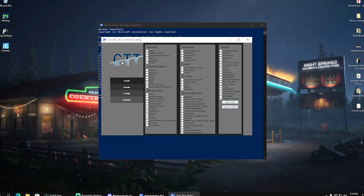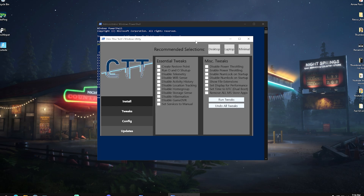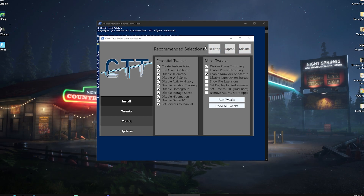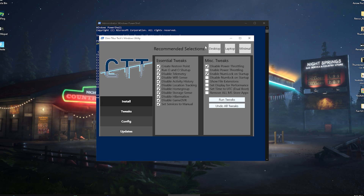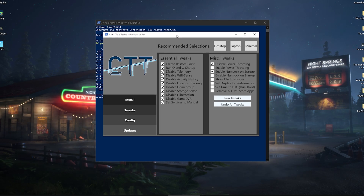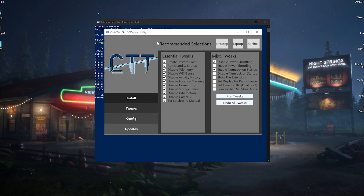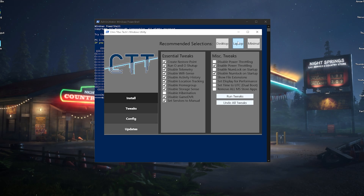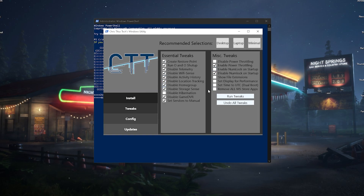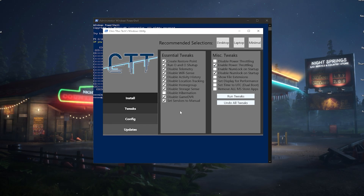Once you're in PowerShell, paste in the code and you should have the Chris Titus Tech Windows Utility. Huge shoutout to him for making this amazing tool. From there, click onto 'Tweaks' and you can see all the central tweaks for your Windows PC. You'll see recommended selections for Desktop, Laptop, or Minimal. I'd recommend selecting 'Laptop' and running all tweaks. This will disable location tracking, HomeGroup, Storage Sense, Game DVR, and basically everything that's costing you performance on your laptop.